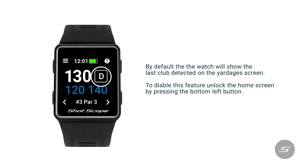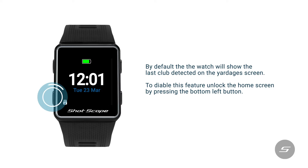By default, the watch will show the last clip detected on the RG's screen. To disable this feature, unlock the home screen by pressing the bottom left button.